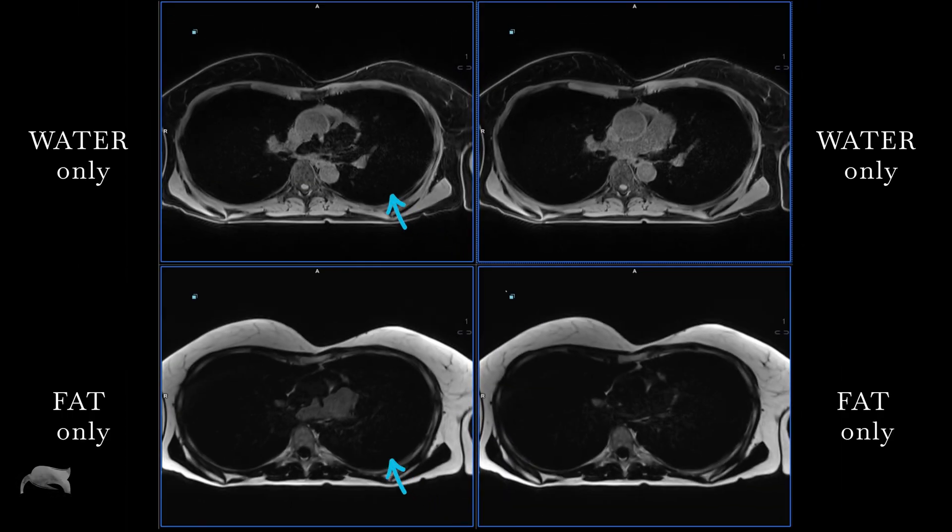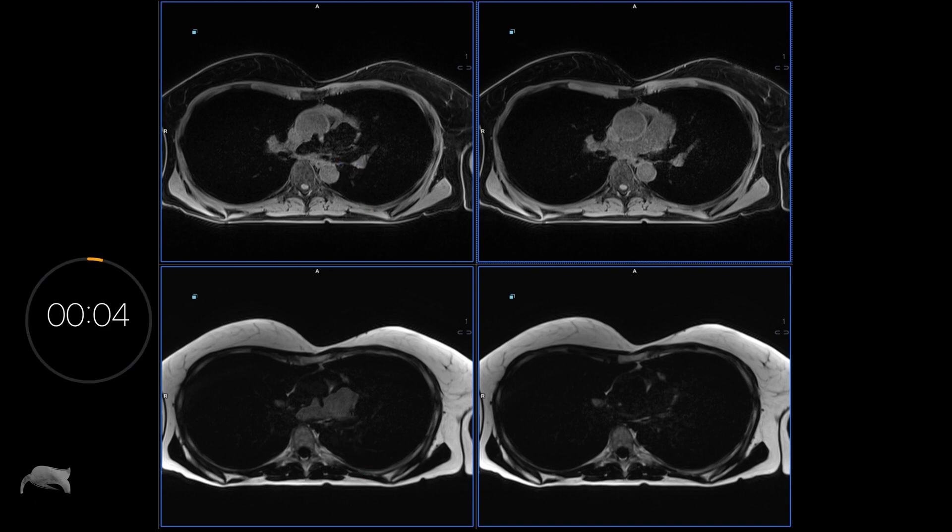I went from the Dixon swap — you can see the water-only and then the fat-only there — to non-Dixon swap in a thorax area. So it's as easy as that, only one change. But to mention, it's not always working, but it sometimes works, so it's a smart move to try that whenever you are having Dixon swap.